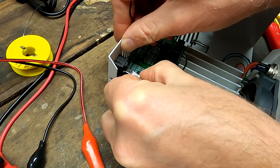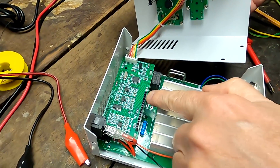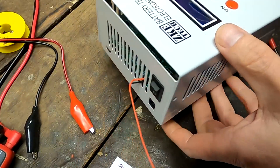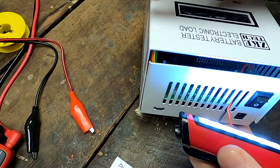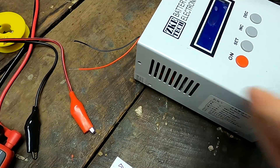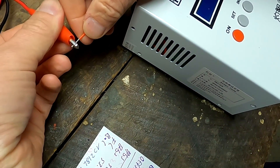Hang on - it cannot work because I just realized the display here has some standoff connectors which go into the connector on the main board, so I need to close the enclosure properly. Let's feed the cables through - how are you supposed to put this together? Got it, it's in. Okay, let's try this again - 12 volts, current is limited, connect positive and negative.